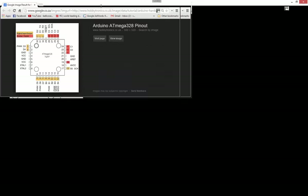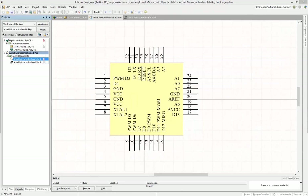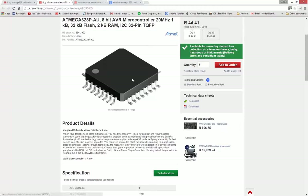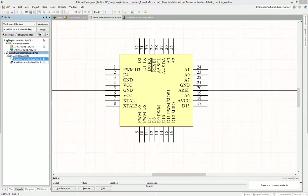We are almost done with this component — we just need to do one vital thing. Save it. Saving is one of the most important things you should do regularly. Now we need to give this symbol some information so we can identify it and call it up in the library. We can use most of the information from the RS Components website. Go into the schematic library.